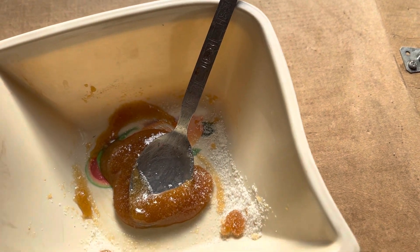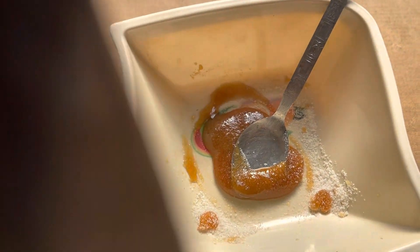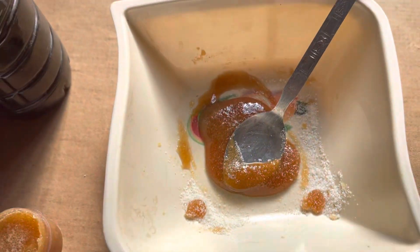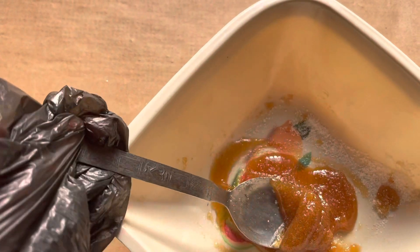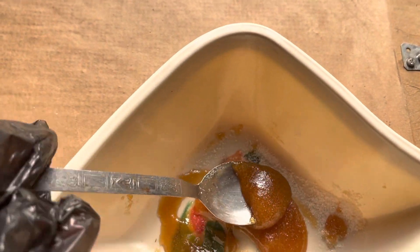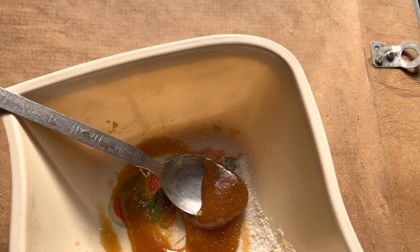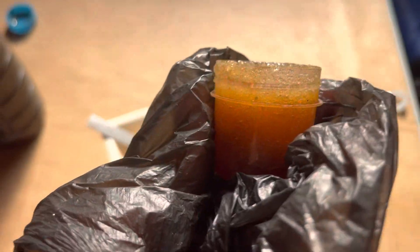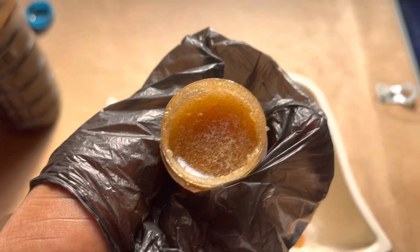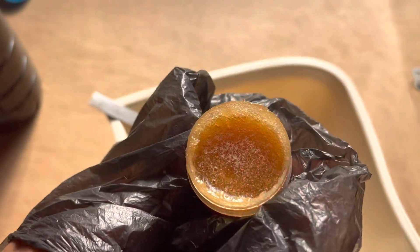Sorry about that. This is the final end product — the pink lips exfoliating scrub, made with just sugar and honey. All you need to do after that is put it in a container of your choice, like this, and sell or use it. You see how simple and easy that is!